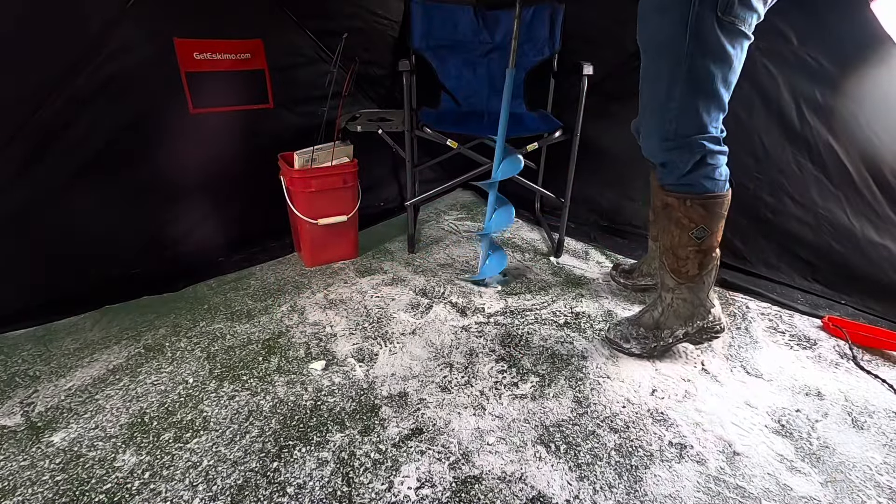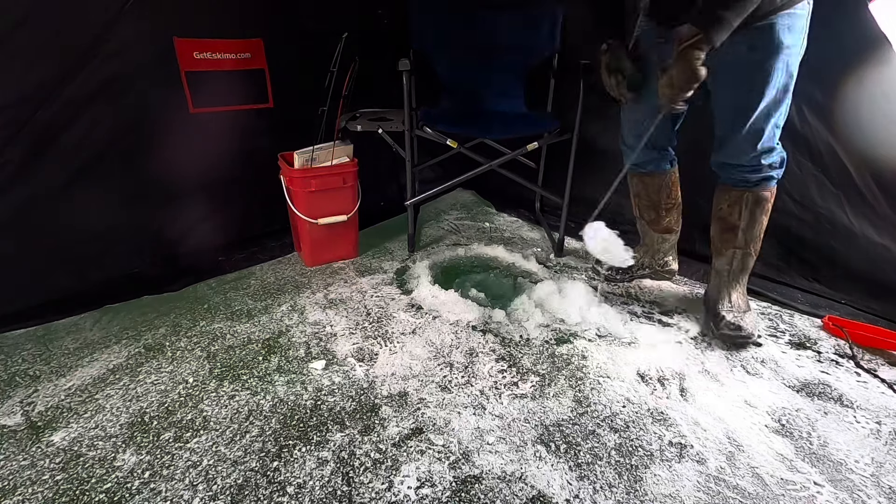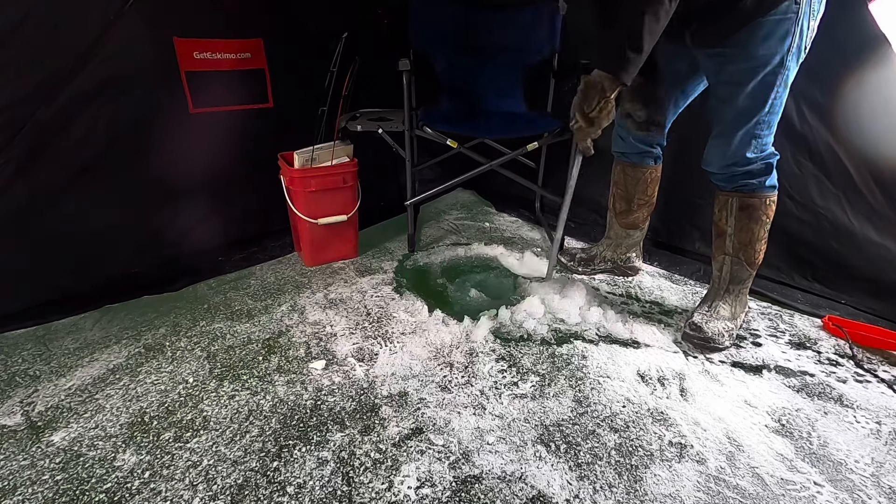About 6 inches of ice. We're going to want to get rid of all this slush too, outside the hut. This is just going to help make the ice that much clearer.